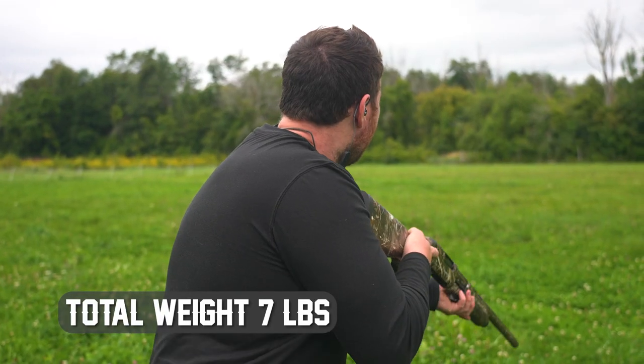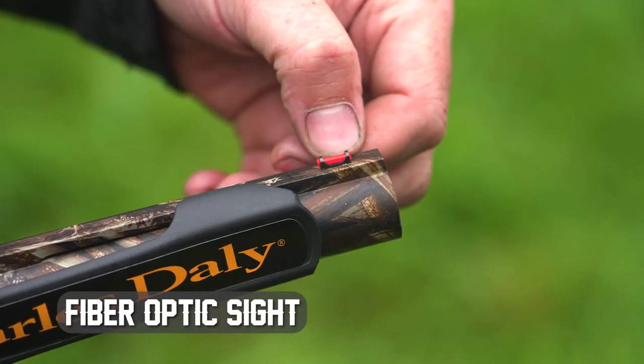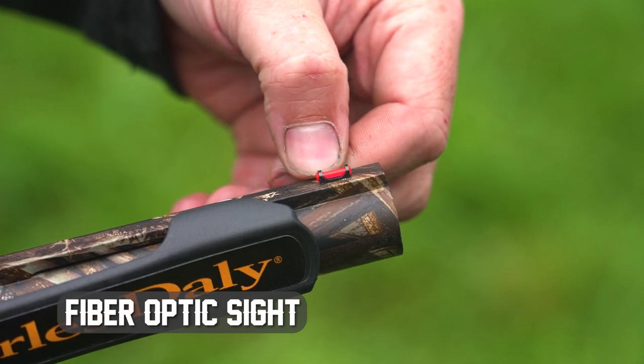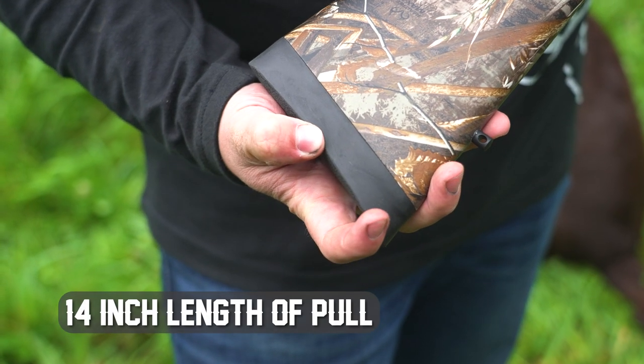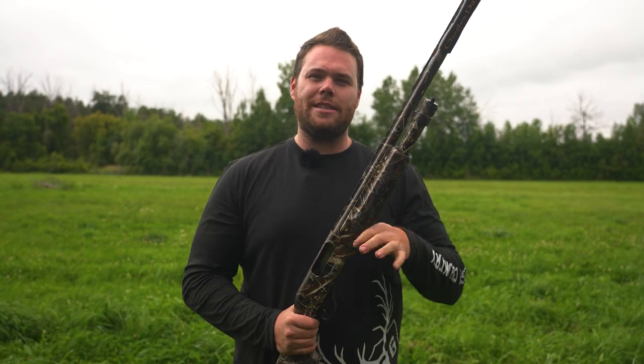This gun features a 4 plus 1 capacity, but as we are in Canada and it can be used for hunting, we do have the plug in for 3 total in the gun. It does feature a fiber optic sight at the front of the barrel. There is no mid bead on the barrel itself. The butt pad feels very stiff right now — once we get onto the range, we'll validate that. Those are all the specs. Let's go put some shots on range at some clay targets.